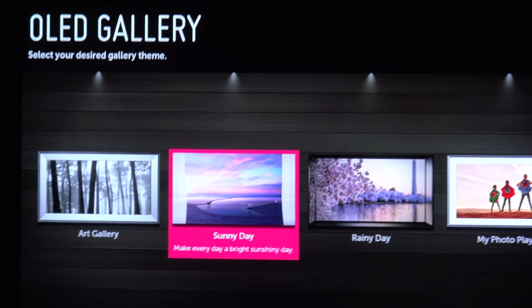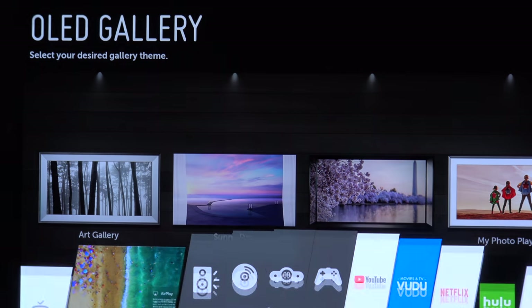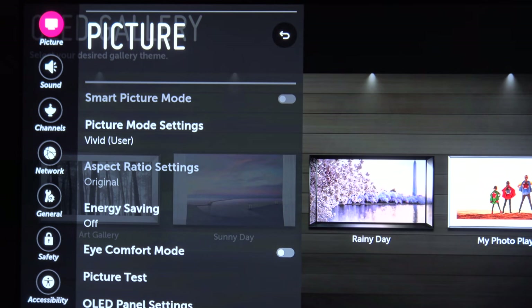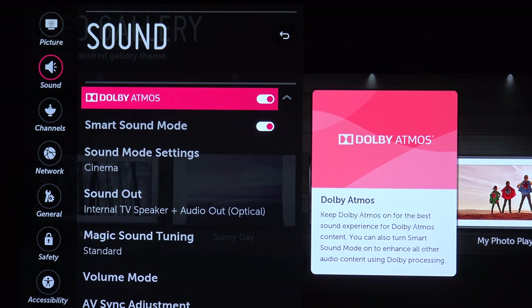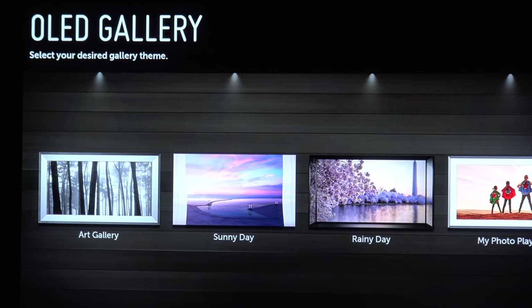The C7 is one of the only consumer-level TVs that actually has Dolby Atmos built-in. So if you go to sound settings, it actually has Dolby Atmos built into the TV — how awesome is that? The built-in audio on this TV isn't that bad, especially for onboard audio.